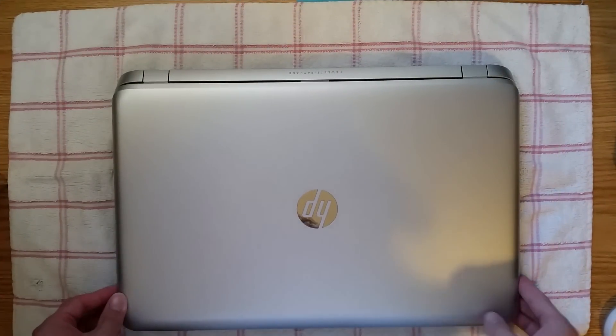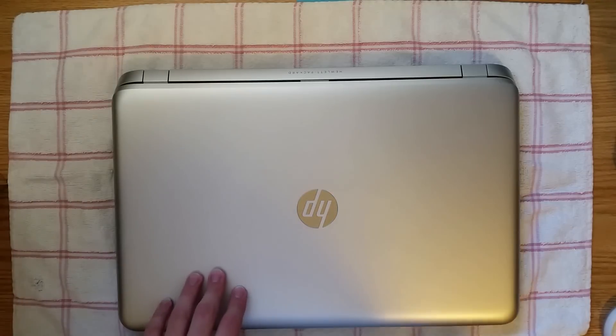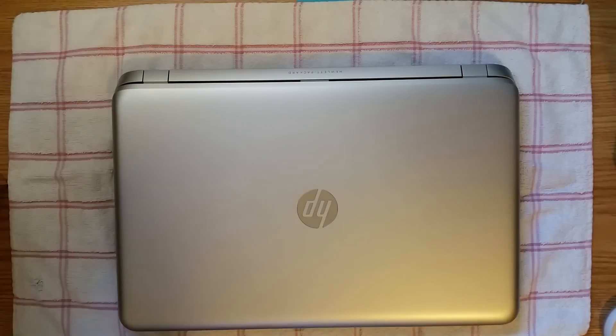Hello, in this video I'll be showing you how to take apart your HP Envy M7 laptop. I'll have specifics for this laptop listed in the description below, so check that out.